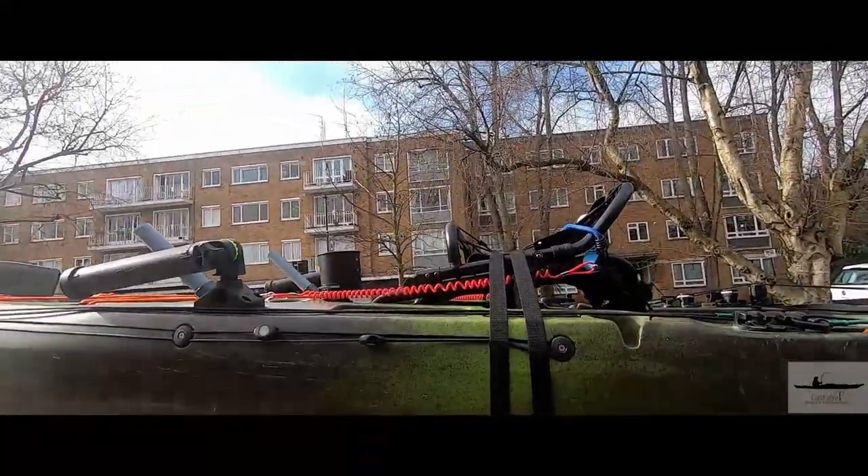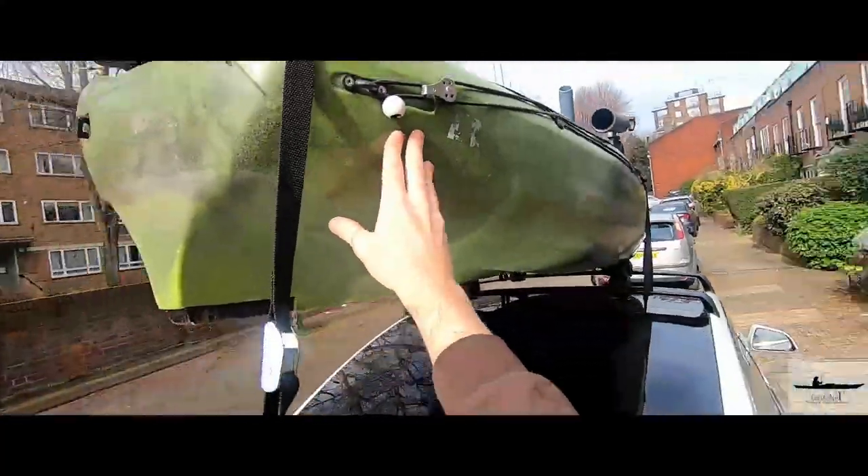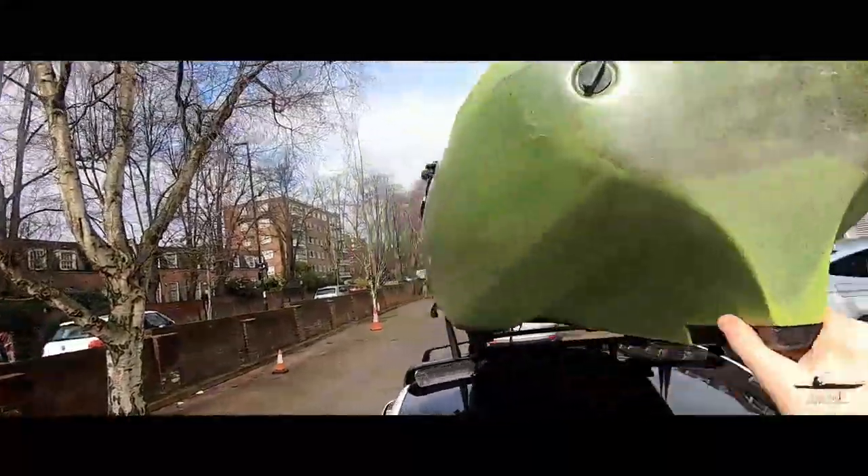Test drive — everything seems to be good, everything's strong.